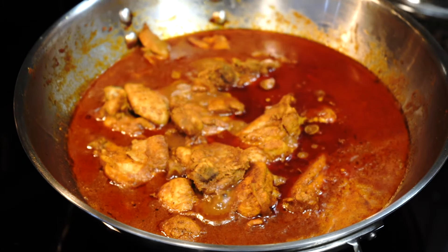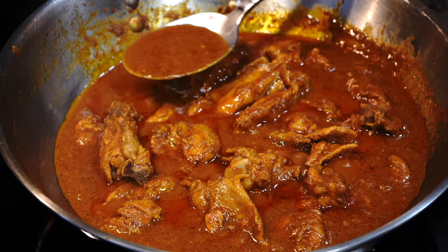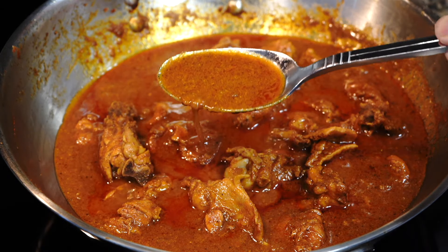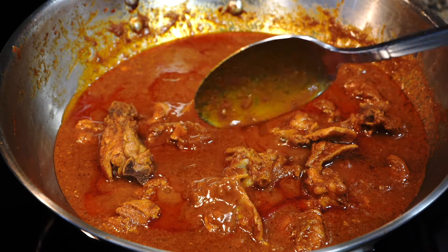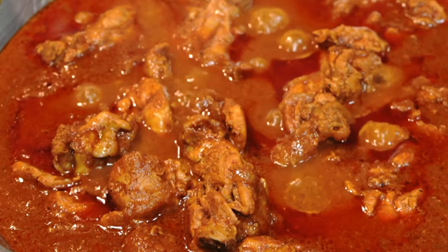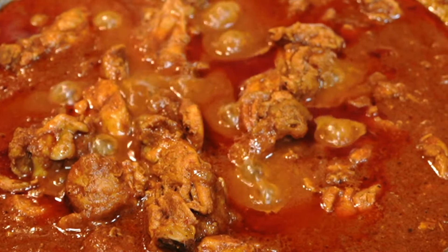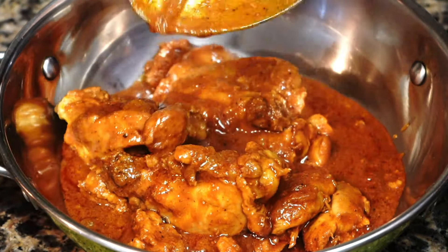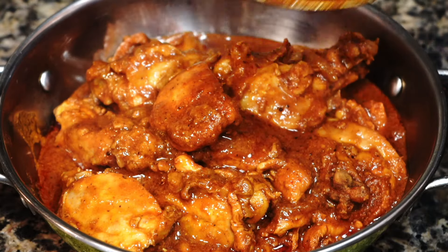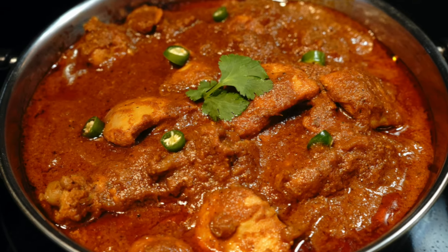Let's see what's happening in that pan — and look at that gorgeousness! I'm literally drooling looking at this deliciousness while recording my voice. Look at that gravy — it is spicy, tangy, and so delicious. This goes best with hot steamed rice, and if you're able to resist the temptation, I would advise you to serve it the next day as it tastes even better. Please do leave a comment as I love reading them, and hit that like button if you enjoyed this video. Eat healthy and stay healthy, bye bye!